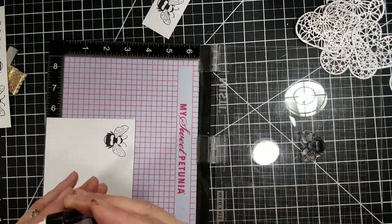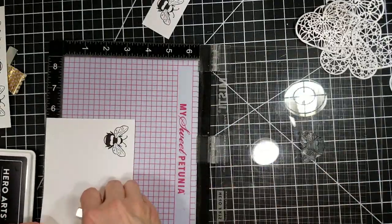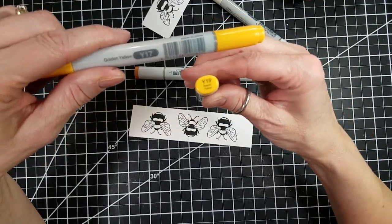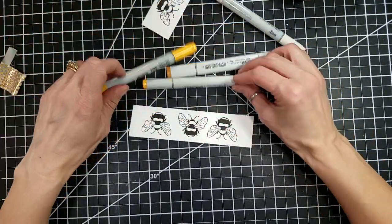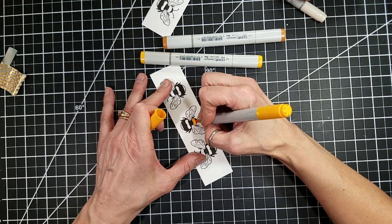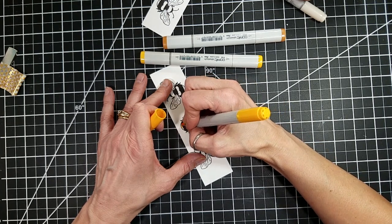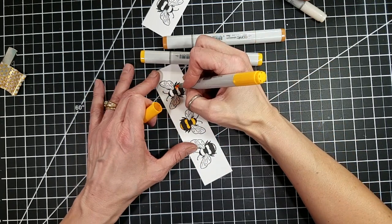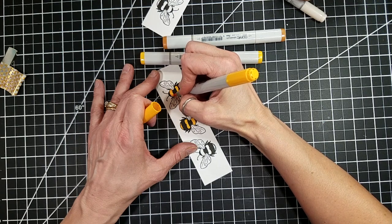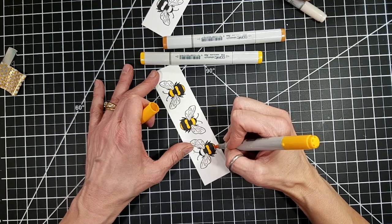I do stamp it two or three times to get a good solid impression because we want those black stripes on the bees to be nice and sharp and solid. I'm going to take my Copic markers here. I have Y17 that I'm using right now to do the lightest color of the bees, and I do have several bees stamped here and I'm going to color all three of them on this one strip during this video.